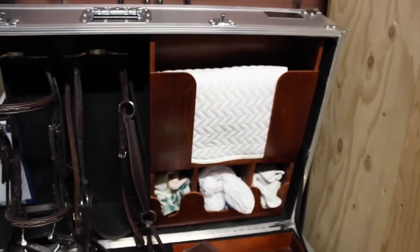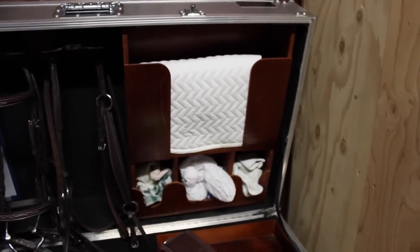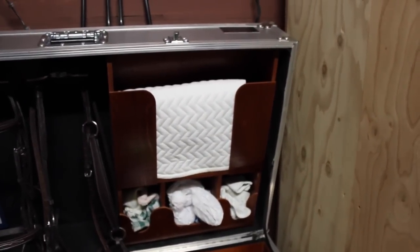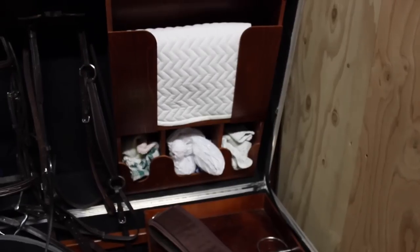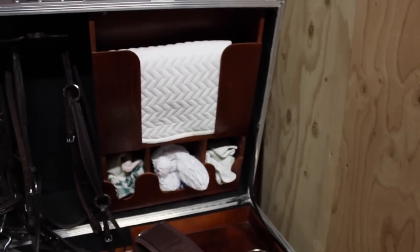And then it has a bandage wrap holder thing. We just put one of our saddle pads in the top, and then a bunch of rags and stuff that we use to clean the bit and things like that.